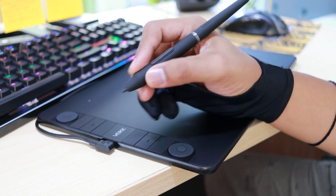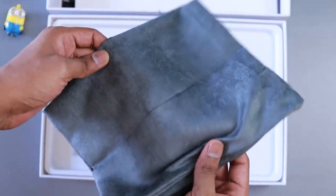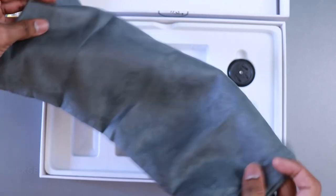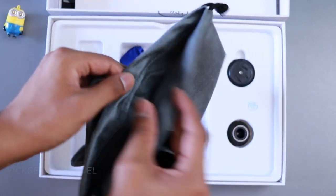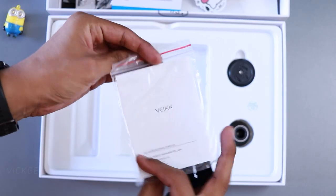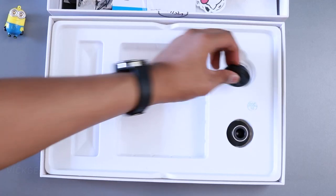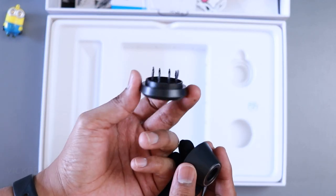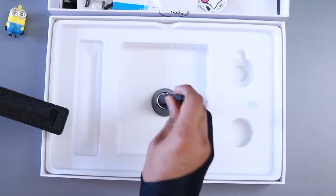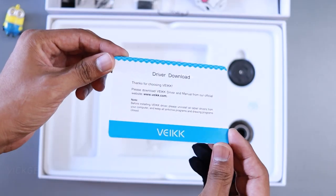There is also a nice soft pouch included for the tablet, making it easy and convenient to carry anywhere with your laptop or bag. They have also included 28 spare nibs, which is great. There is a quick start guide for driver installation, a USB-C cable, one cleaning cloth, one pen holder with pen removal tool, and two OTG adapters so you can easily connect a mobile phone or tablet.